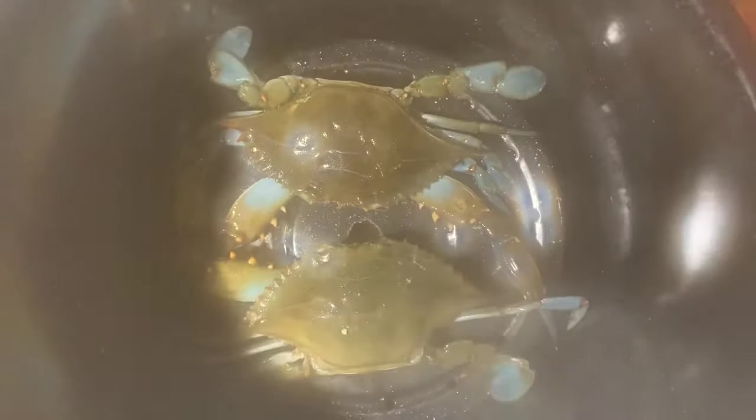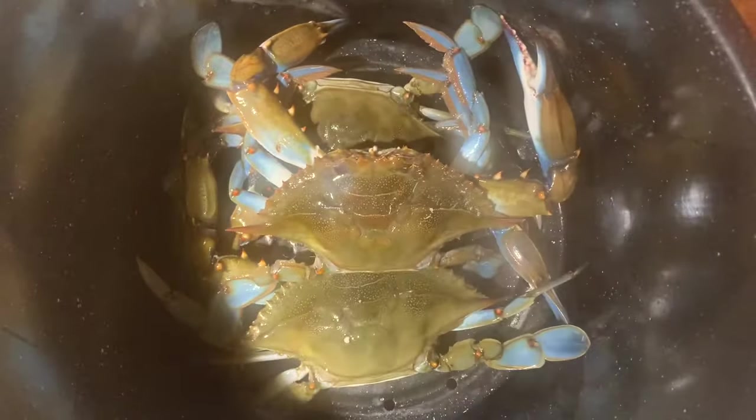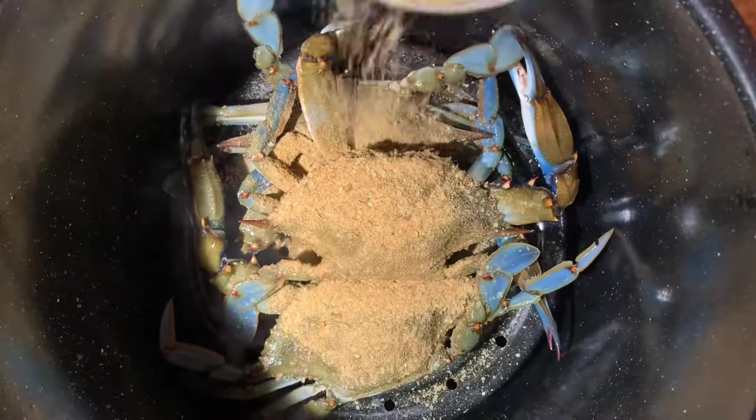I can't say it often enough — these crabs are steamed, not boiled. Don't let them sit in the water.